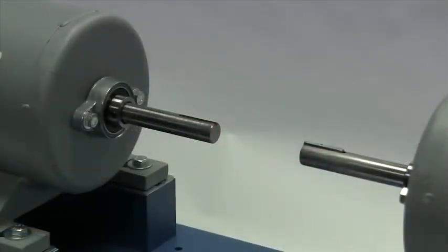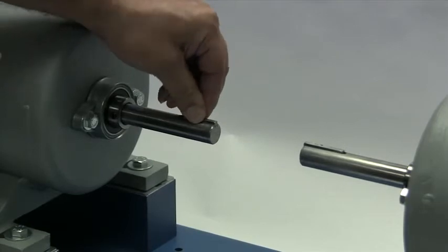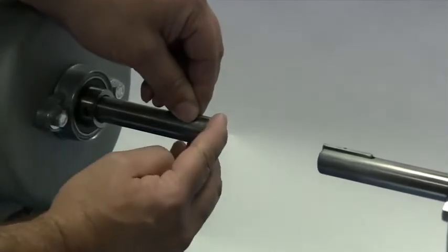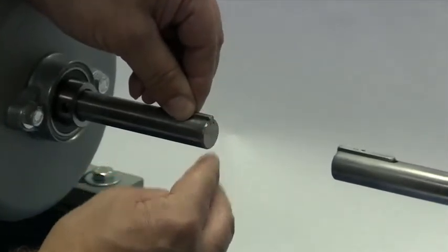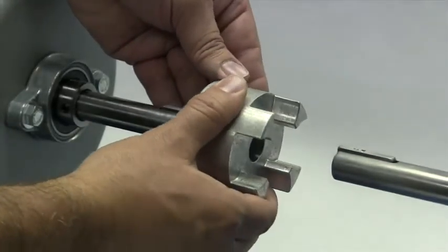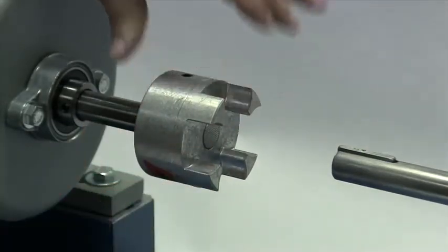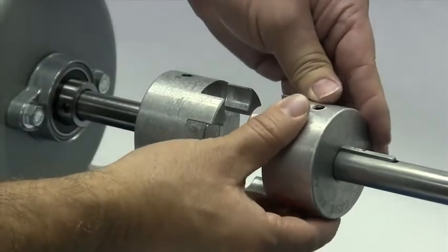Before installing the hub, place the key in the keyway on the shaft. The key should fit snugly into the keyway with no side-to-side movement. The end of the key should line up with both the end of the shaft and the hub. Please note that the Lovejoy curved jaw coupling hubs are manufactured with a clearance or slip fit, and the hubs should slide onto the shafts with little or no difficulty.